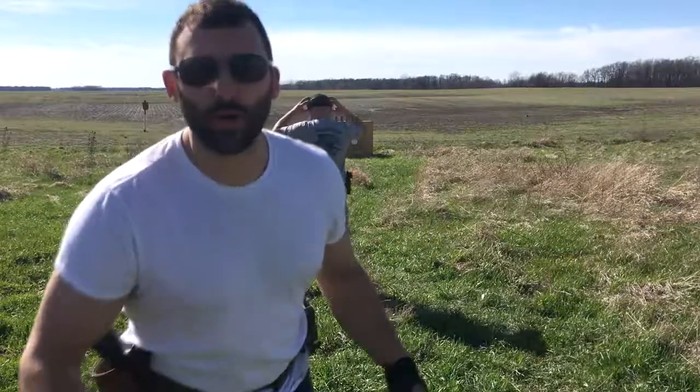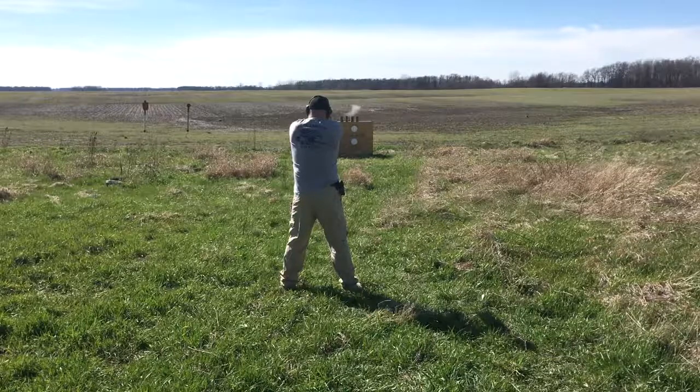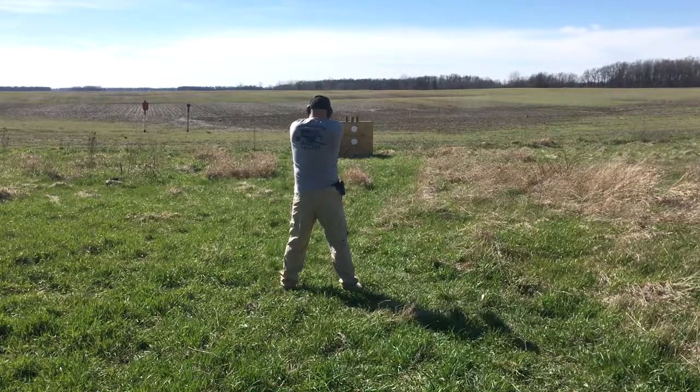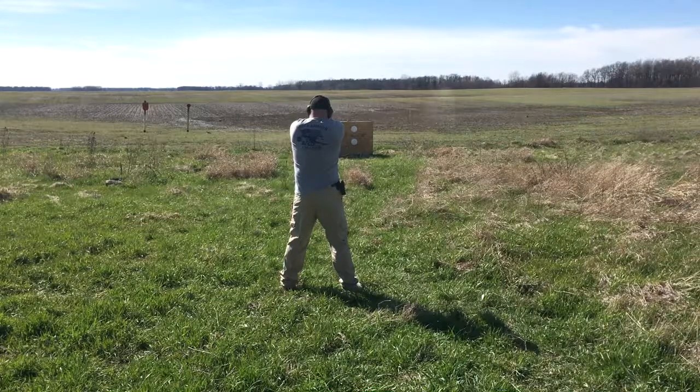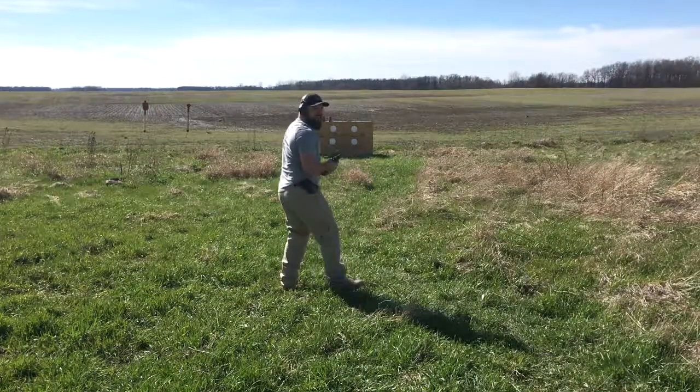This is the birth of the Hammer Tactical Range. It's in its infancy. Oh, that's badass. That was pretty cool.